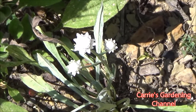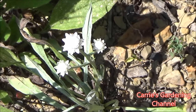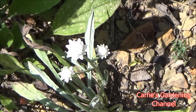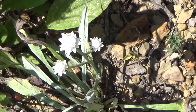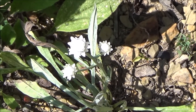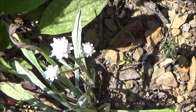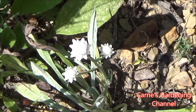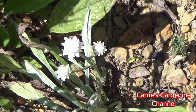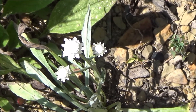This makes an excellent cut flower. You want to cut this particular flower when about half of it is opened — they will continue to open as they're in the arrangements. This also makes an excellent dried flower, and you cut it the same way. I have seen these when they fully opened and they're absolutely gorgeous.